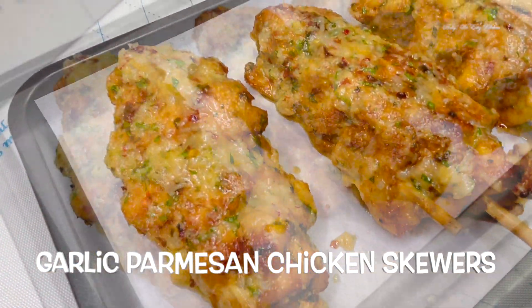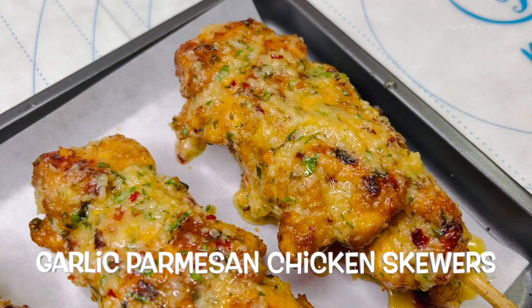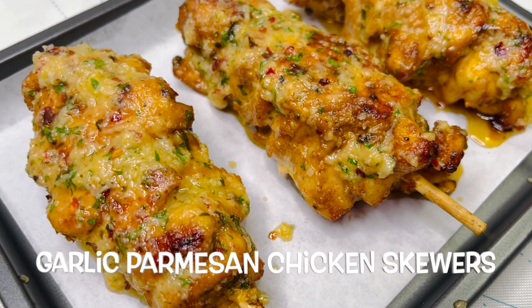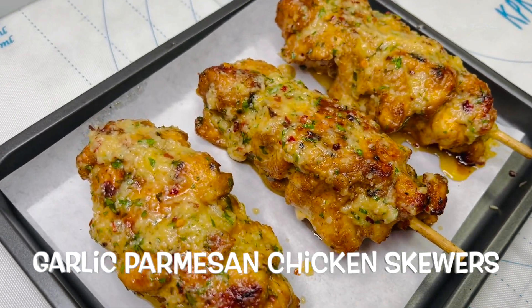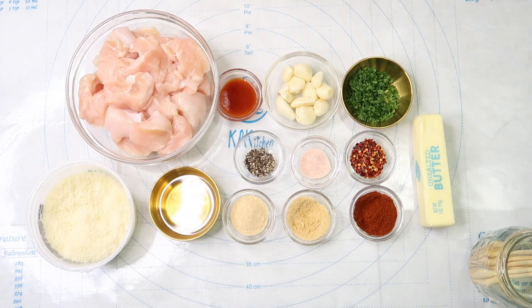Hello and welcome back to Baby We Eats. Today we're going to be making some garlic parmesan chicken skewers. These are so easy and so tasty. For our ingredients we have chicken breast, olive oil, butter, garlic cloves, parmesan, hot sauce, red pepper flakes, fresh parsley, paprika, garlic powder, onion powder, salt, and pepper.